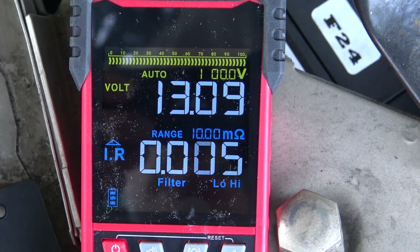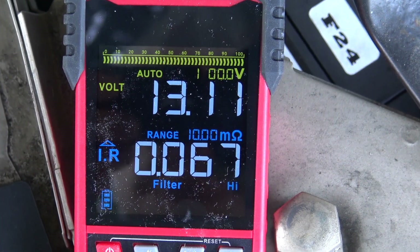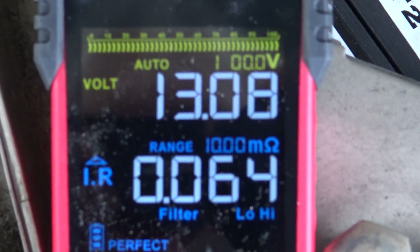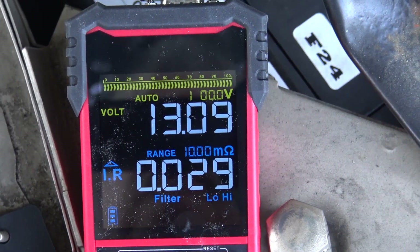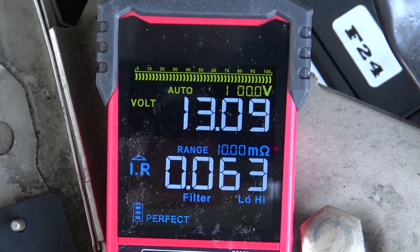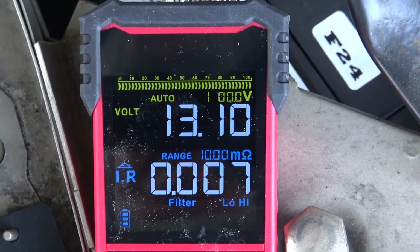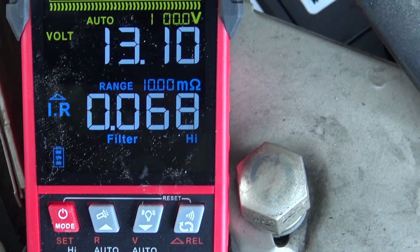We took it outside and hooked it up to a brand new car battery. This is what a new battery looks like: it says 'perfect,' internal resistance 0.04 ohms. Those other two batteries that were taken out of service — they were indicated as bad, and the meter confirmed they're bad. This new battery is absolutely perfect.